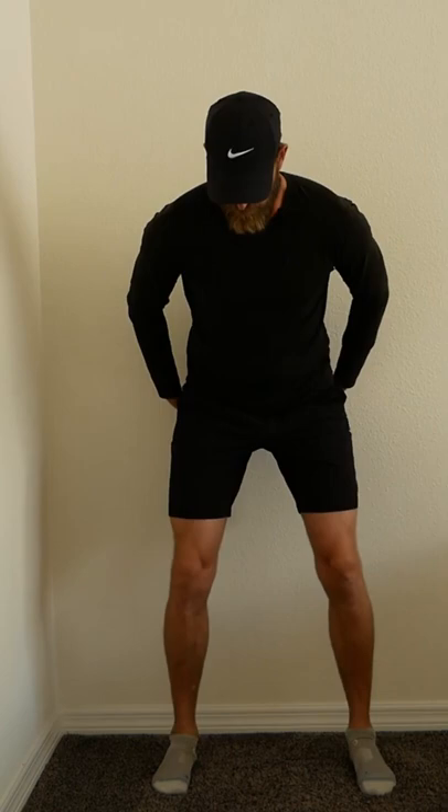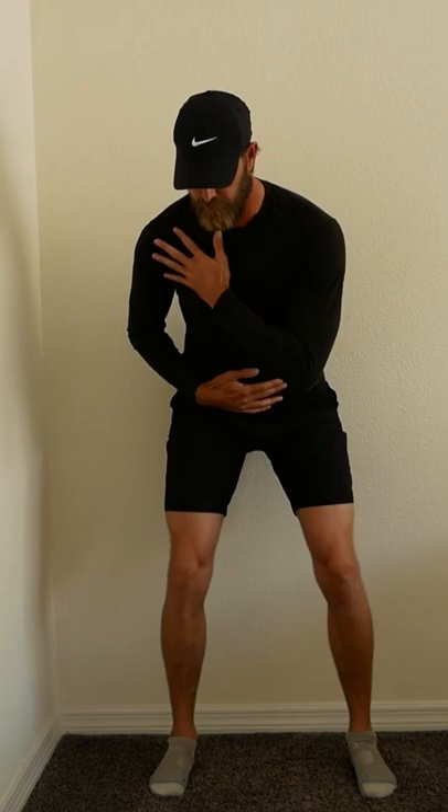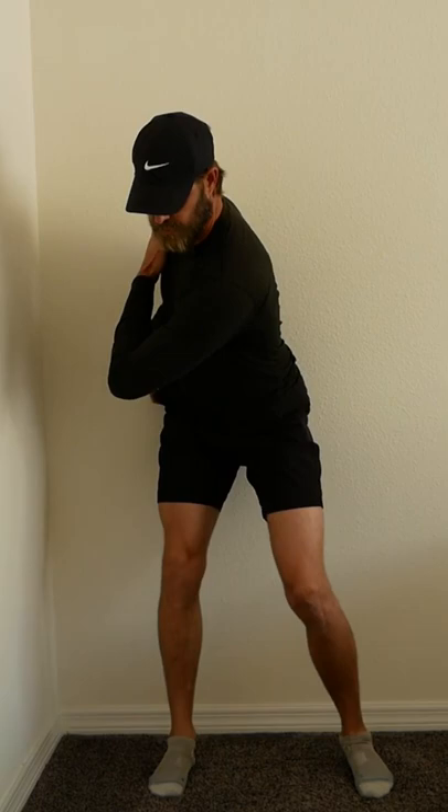Go into your setup position, edge back onto the wall, and then edge about an inch away. Starting with the rotation top down, we're going to use the lead hand to push the trail shoulder around. By the top of the backswing, you should just be touching the wall on your trail side.